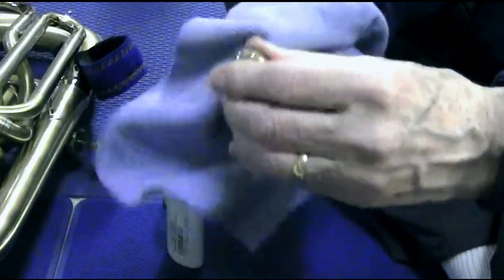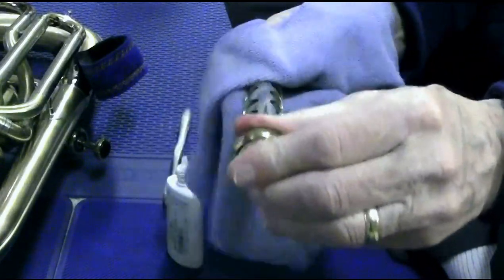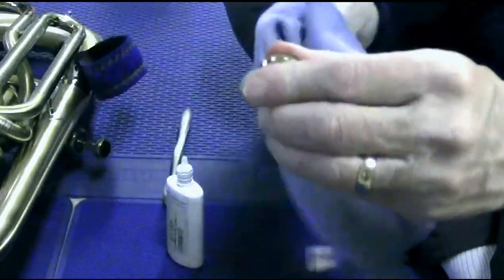I'm cleaning off the surface using a little bit of pressure. This helps to get rid of any buildup, any residue of mineral deposits, things like that that might still be on the valve.